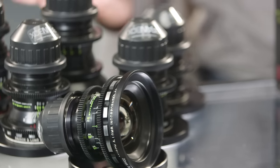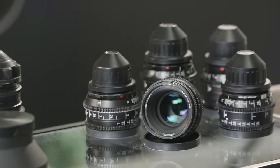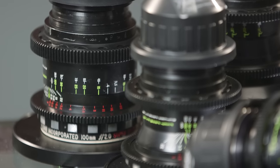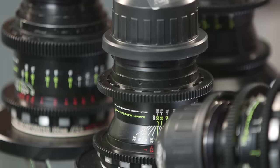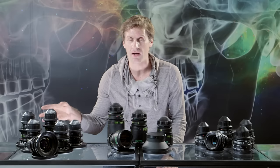We have three sets here today: Super Baltars, Koa Anamorphics, and Zeiss Superspeeds. In today's day and age, when everyone's kind of shooting on the same two or three cameras, using a vintage set of glass is a really good way to distinguish your look as a DP or an operator. Sometimes you want something to give your images a little bit more character, a little bit more subtlety, something a little bit different than what modern glass looks like. So vintage glass is a great way to do that.